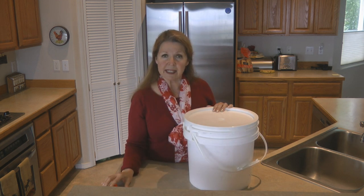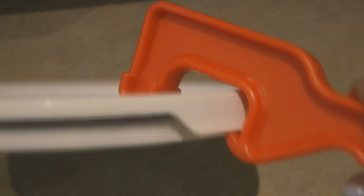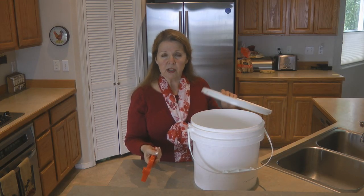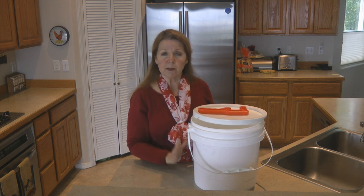You also need another accessory: a bucket lid wrench so that you can remove the lids. The lid wrench slides along the rim, goes under that tab, and then you can lift and pry it back off so you can get your bucket open. I'm just not strong enough to open these buckets without a lid wrench, and it's only a few dollars.